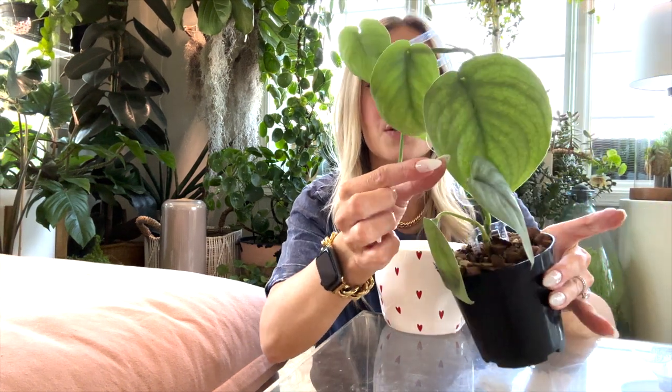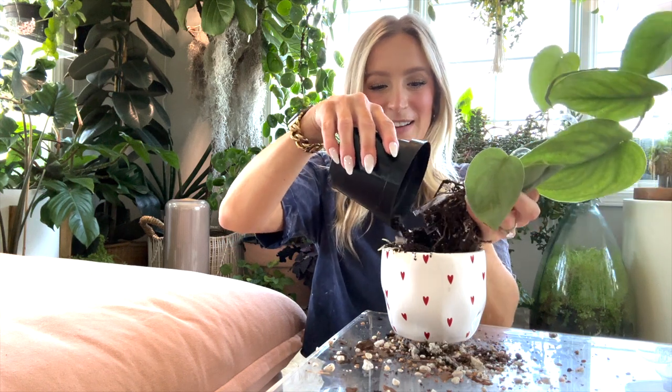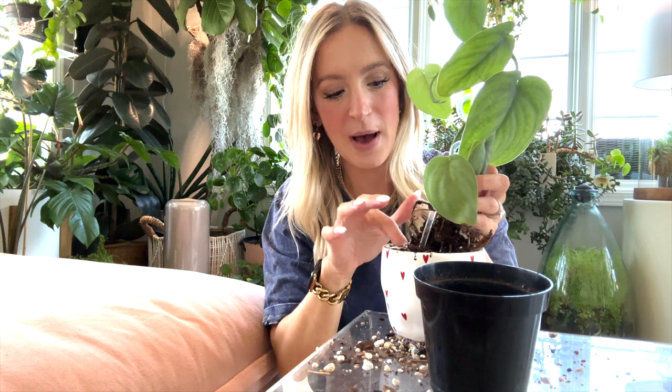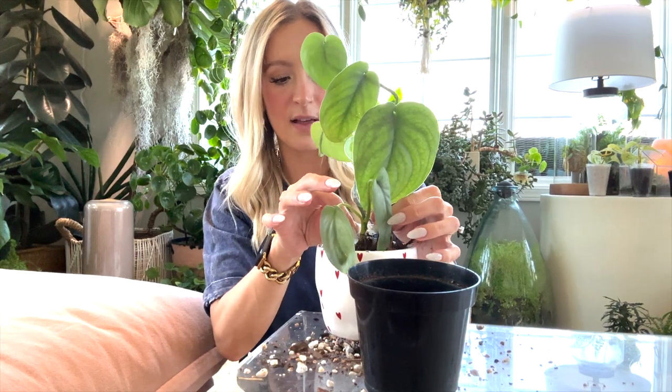Now that we have our hole drilled, we are going to go ahead and pot up. I am so excited to get this in this cute little planter. This is a Synapse Silver and it has these really cool green-gray leaves. We're basically just taking it out of this pot and putting it into our new pot that we drilled a hole in. There we go — look at those roots! This is Soul Soils houseplant mix and this plant has been so happy in this mix.